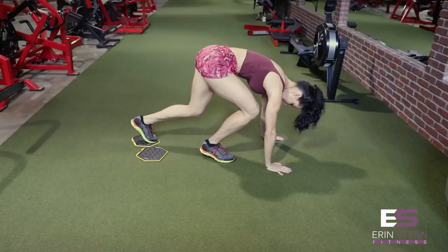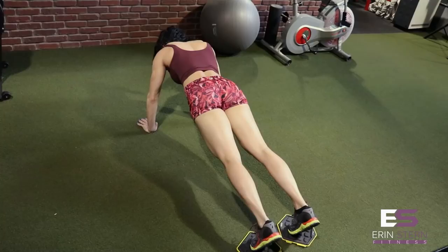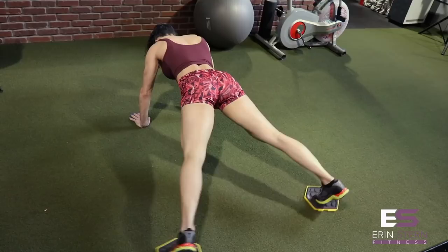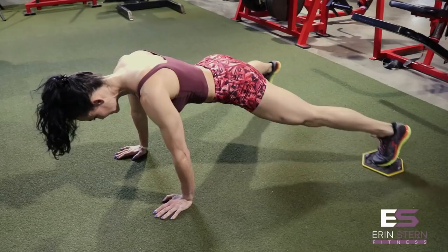Next exercise is a plank jack. In high plank position, you're going to place your toes on the gliding disc. Similar to a jumping jack, you're just going to extend your legs outward — legs stay nice and straight, hips stay in line with the shoulders, maintaining that plank position. You're also going to work your abductors here, which is another nice benefit. Focus on keeping those legs nice and straight and performing the exercise evenly on both sides.